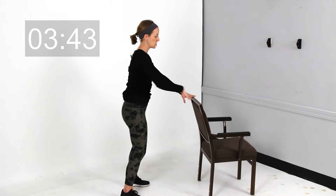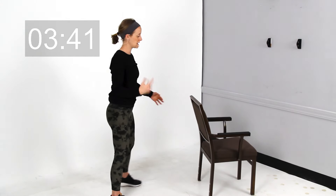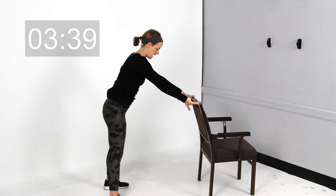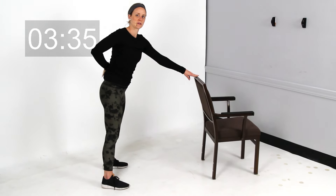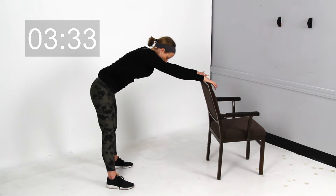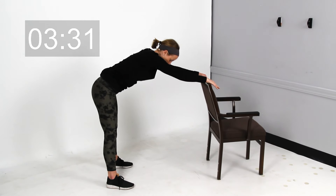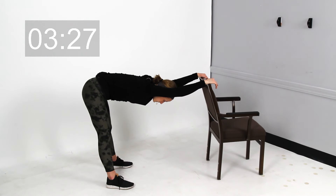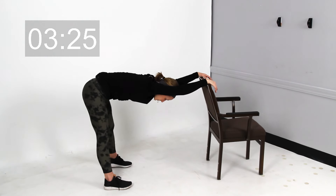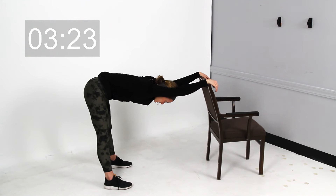Now we're going to go ahead and stand facing the chair — you could also use the back of a couch or a table. Stand a pretty good distance away from it. This one is to give a little release to that low back. From here, think about pushing your hips back and just reaching those arms forward. You should feel that low back kind of stretch out and release. Just let that upper body hang heavy and breathe.